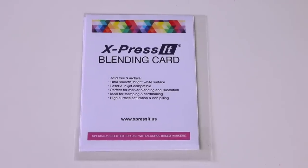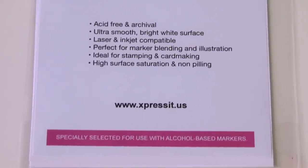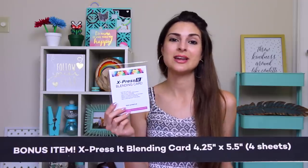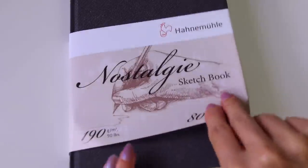Here is a sample of some blending card. I actually have the full pack of this — the big non-test version. This is paper to use with alcohol markers specifically so the ink blends better. There's also a special code if you want to try it for 20% off. The final thing in the box is a sketchbook — I have no idea how to pronounce this, it's German. It is a Nistology 8x6 sketchbook and it actually smells really good.